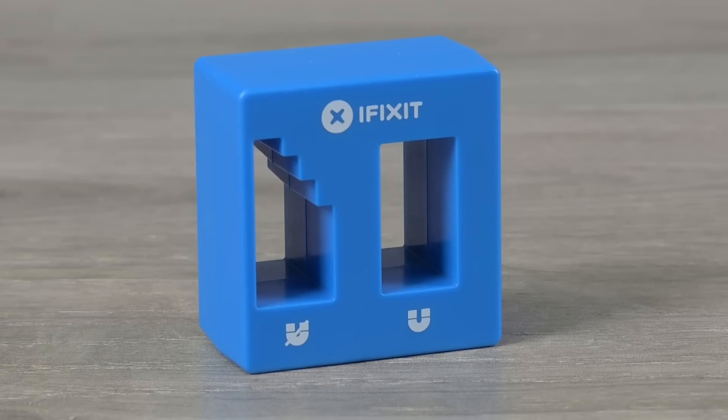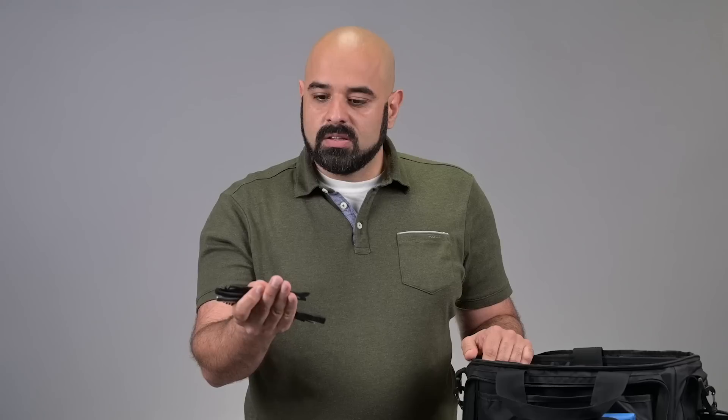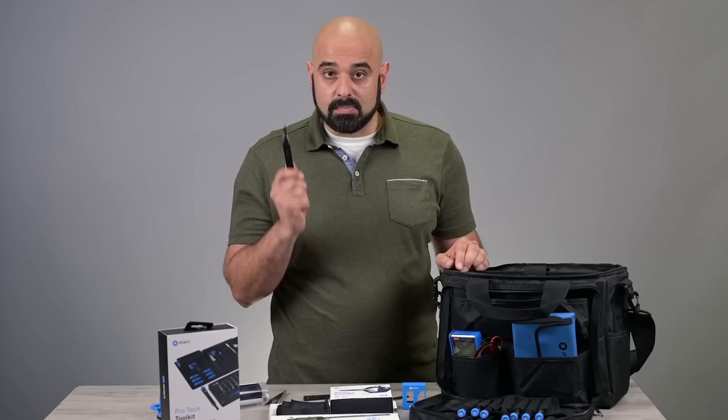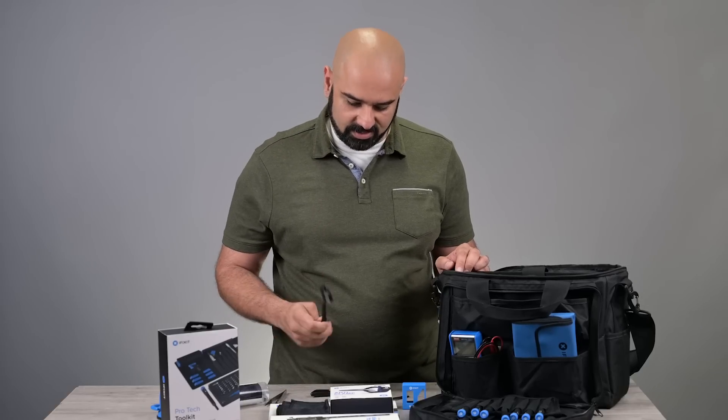By popular demand we have a magnetizer and demagnetizer. These are still super useful for magnetizing your screwdrivers to get those tricky screws. Regular tools — tweezers, spudgers, hooked spudgers, and box cutters. Surprisingly, you do actually need these every now and then in repair. And a cleaning brush.